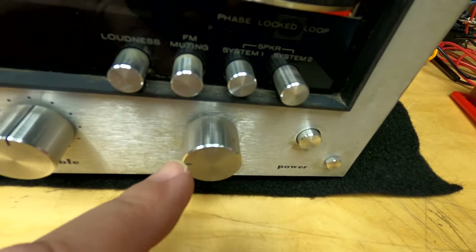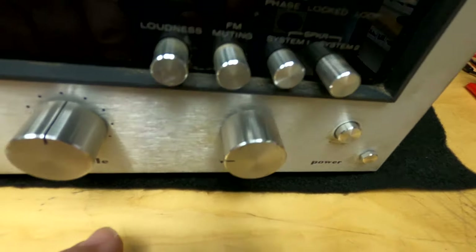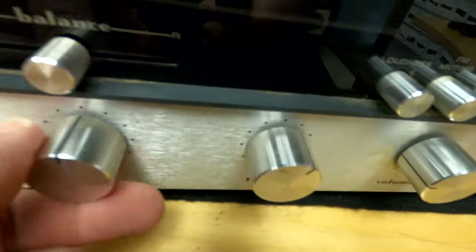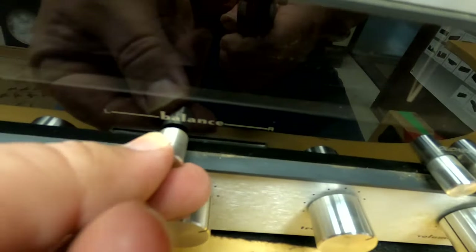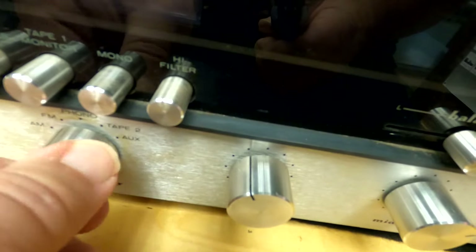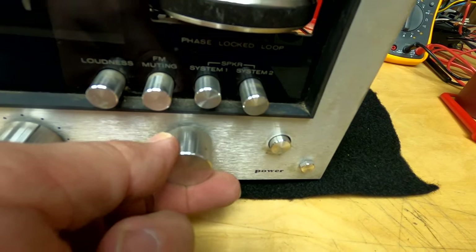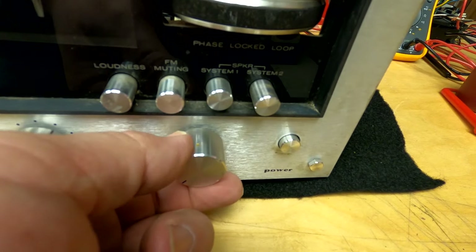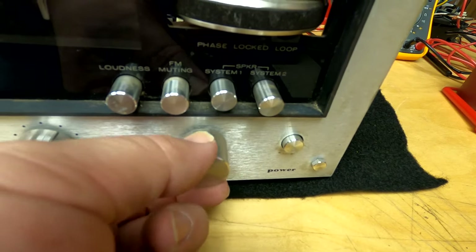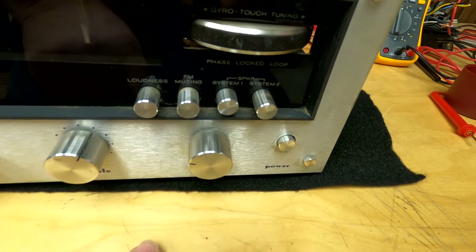I'm going to show you guys how to clean a volume control. This also pertains to how to clean your treble, bass, balance — all this kind of stuff. It's all the basic same idea. You know how that skips? A lot of yours might be really scratchy. In this particular case, it won't let me turn the volume all the way down.